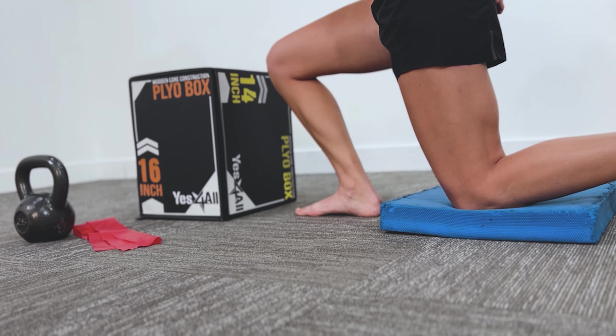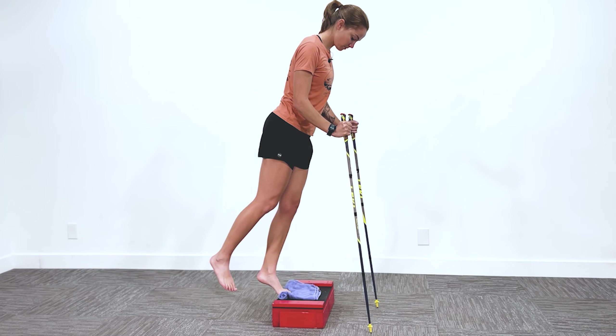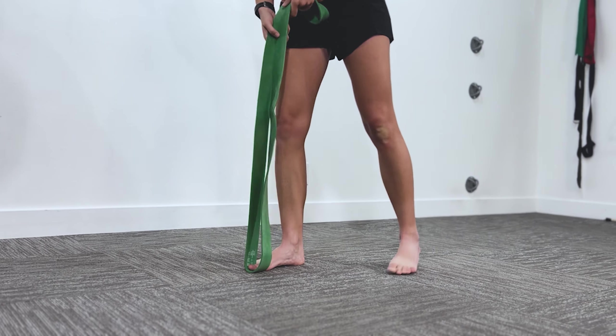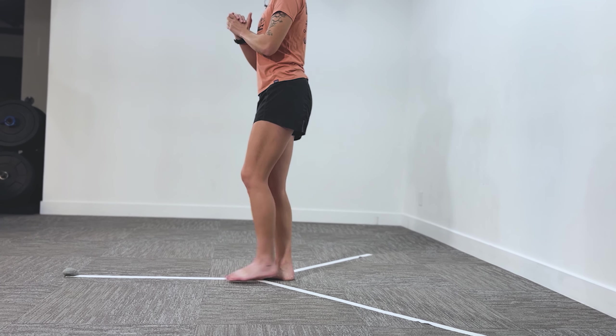Our first exercise is going to be an ankle mobility drill with tension added in, and number two is going to be a soleus calf raise with a little bit of a twist. Remember that exercises one and two need to go in order right together. Our third one addresses the big toe stiffness, so we're going to be strengthening it in flexion, and our last exercise is going to be a Y drill strengthening exercise.